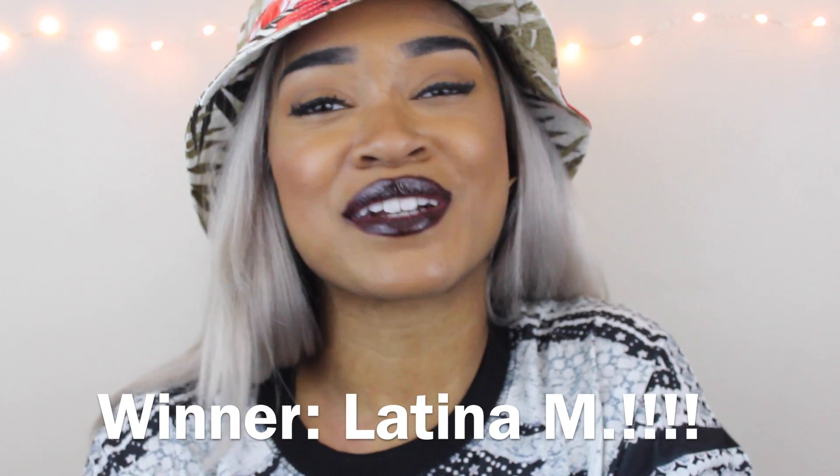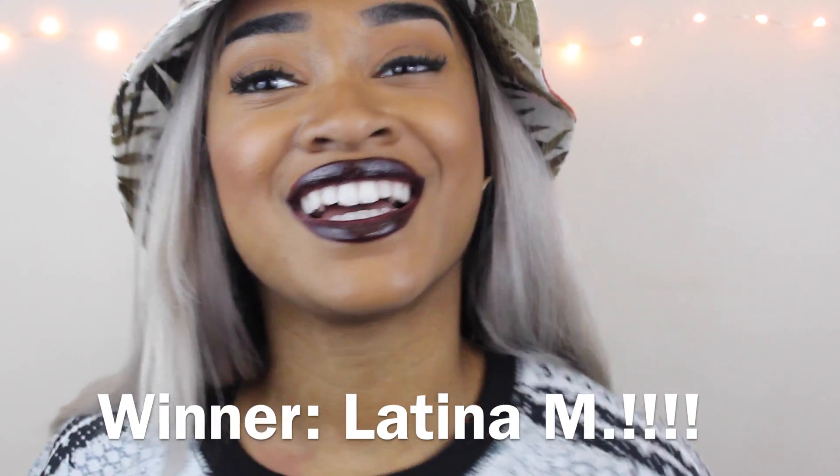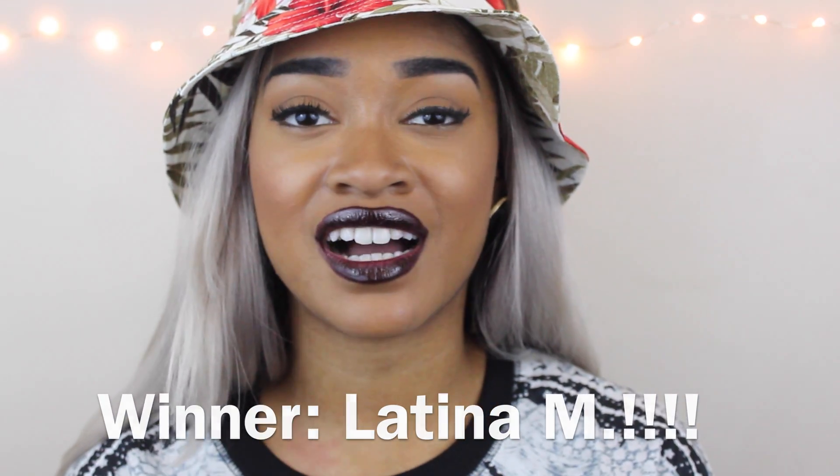I'm super excited. Until then I'm probably just going to rock these bad boys out, and in the process maybe try Color Five. Congratulations to the Smartista 50k giveaway winner, as you guys may have seen on Facebook.